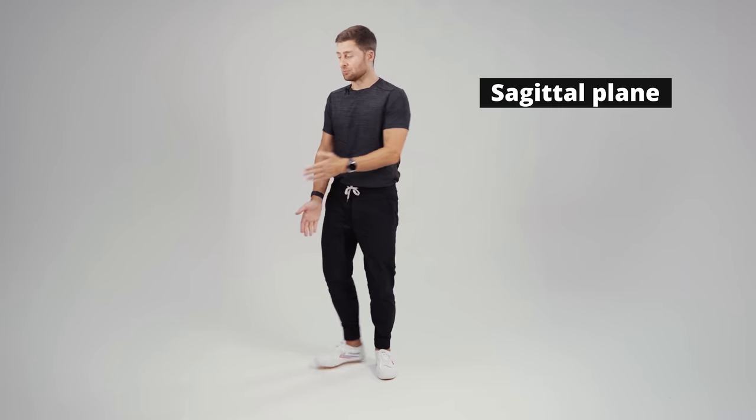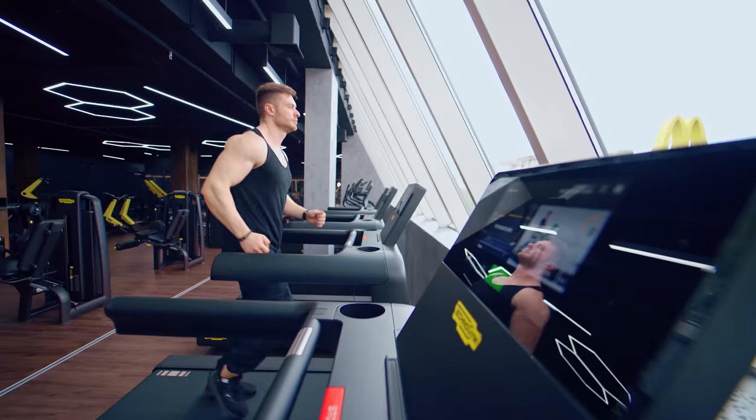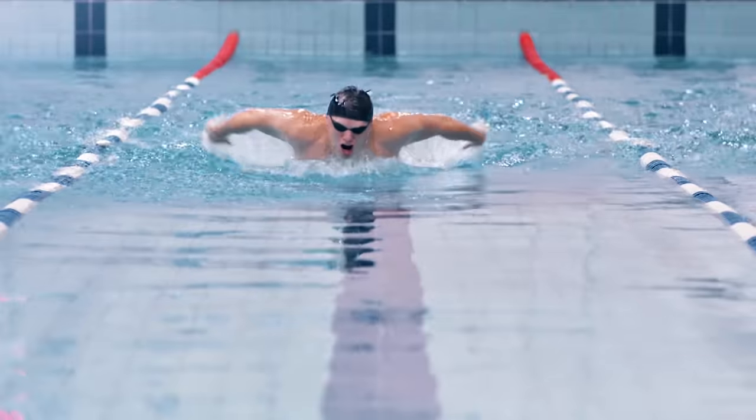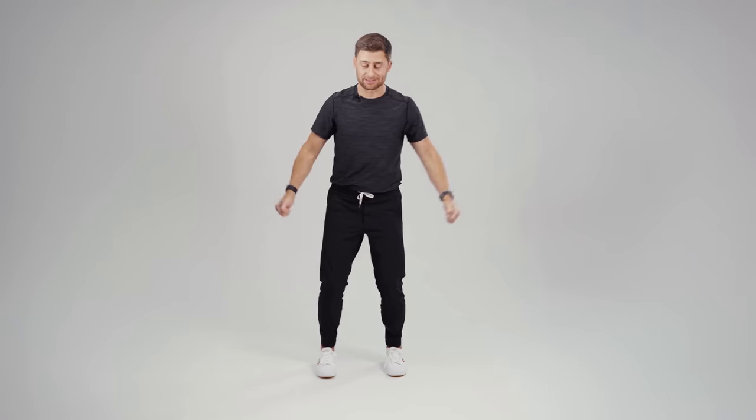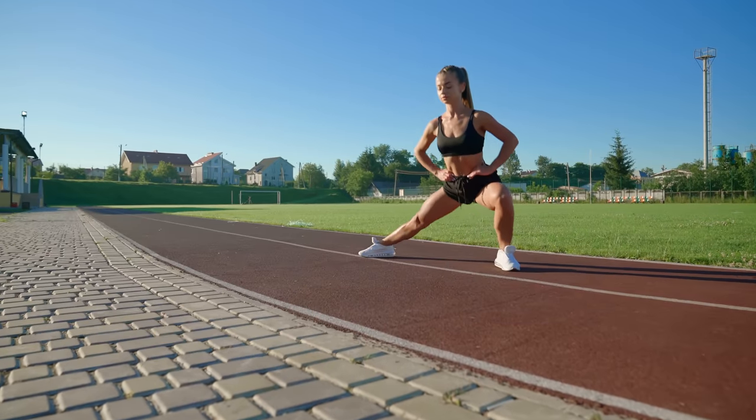This is called the sagittal plane — bicep curls, squats, and almost everything, whether we're running, cycling, or swimming, works in the sagittal plane. A key thing for fascial fitness and to keep your dynamic range is to also work in what's called your coronal plane. That would be things like lateral raises, jumping jacks, or side lunges — moving side to side, not just forward and back.